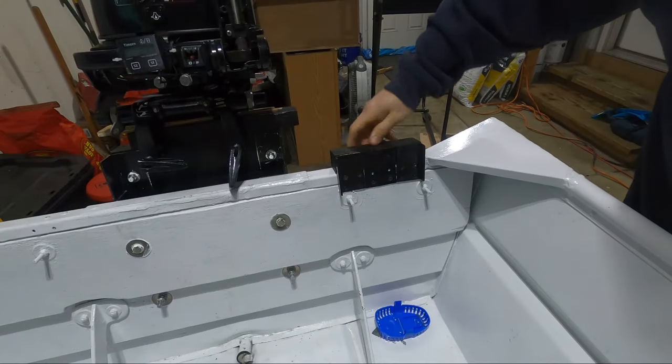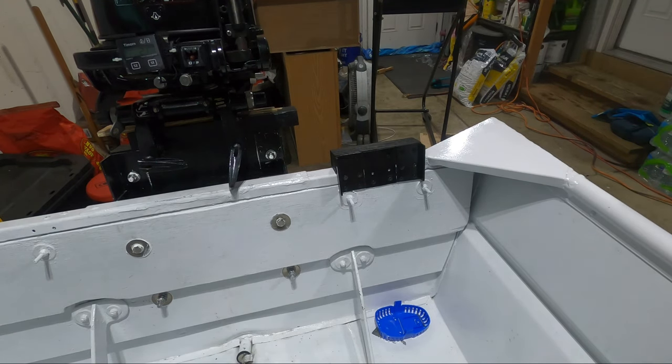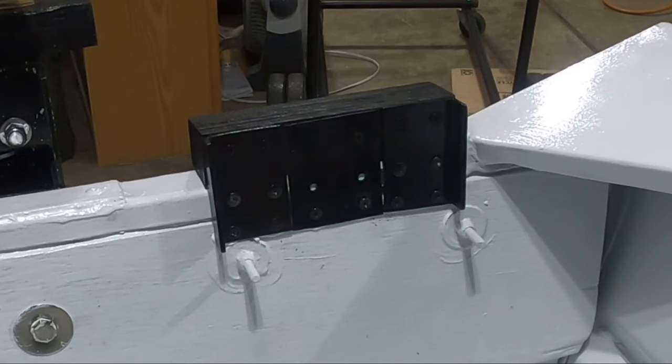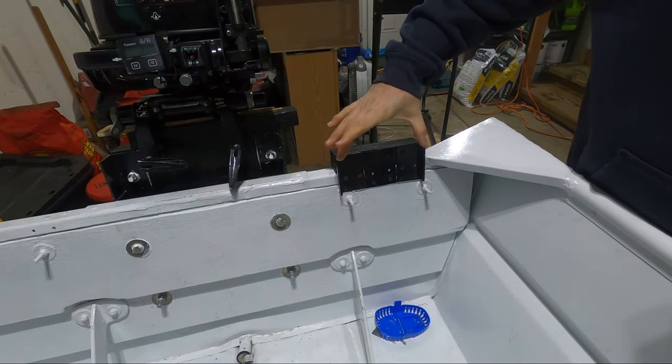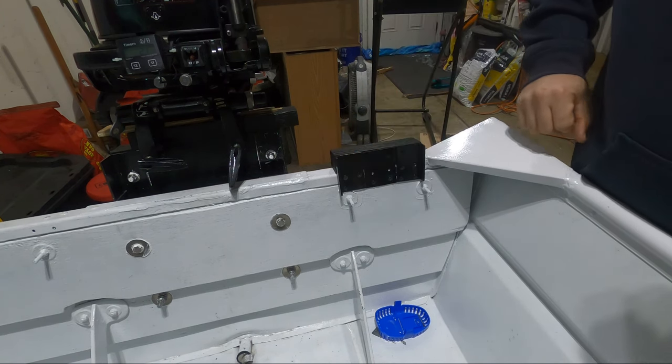Look at this monster — it is solid as a rock. I would hope so with as much as I've done to it. I think all the bolts and everything look kind of ridiculous, so I'm going to cut a piece of plywood to fit right on top and just be the other side of the clamp.